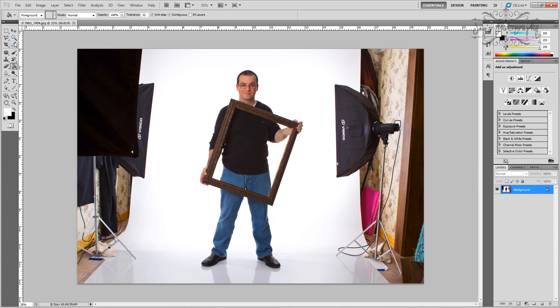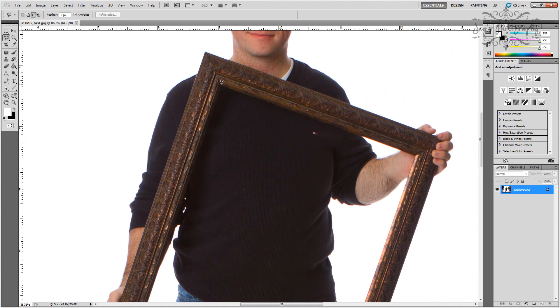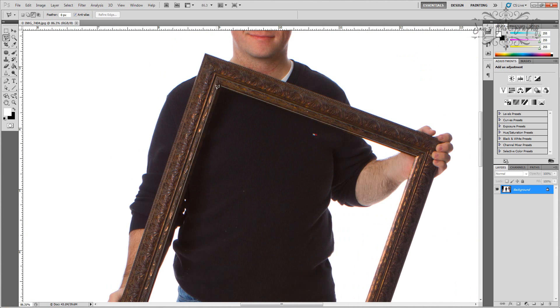First off, what we need to do is make a selection. So I choose my selection tool and I'm going to zoom in so I can get a real good look at where I need to make this selection. I'll do it kind of quick for the tutorial. You'll probably want to take a little bit more time and get it more precise for your final image, but for this tutorial, this should work here.